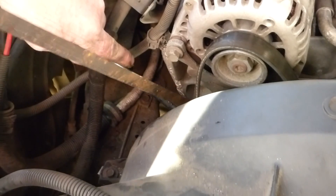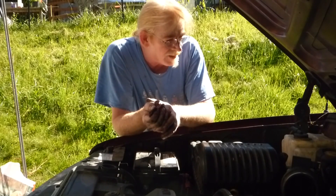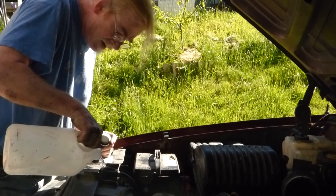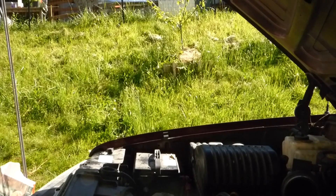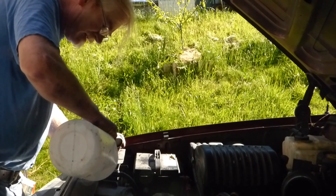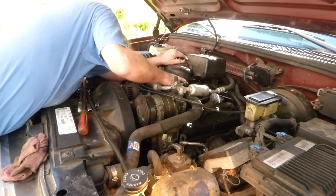We're getting the last of the parts back on for the golden moment of turning the engine and seeing if it works. It's all put back together and we're ready to fire it up. Are you ready? Don't hit the gas, just turn the key. Go ahead — yeah! It's nearly too close.